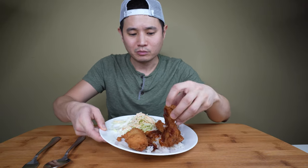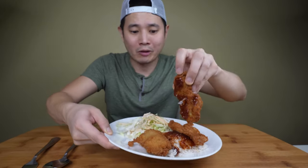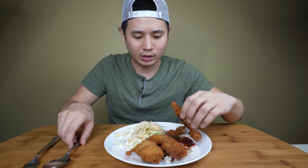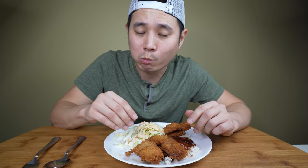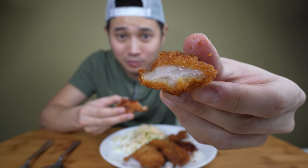This brings back some memories — I used to eat this a lot when I was a kid and I still love the salad part. There's a sauce down here too. I put it in between the rice and the tonkatsu. Let me try a piece with the sauce on it.